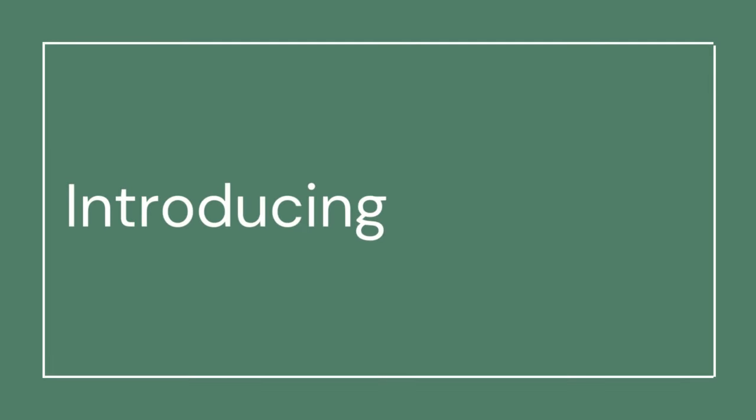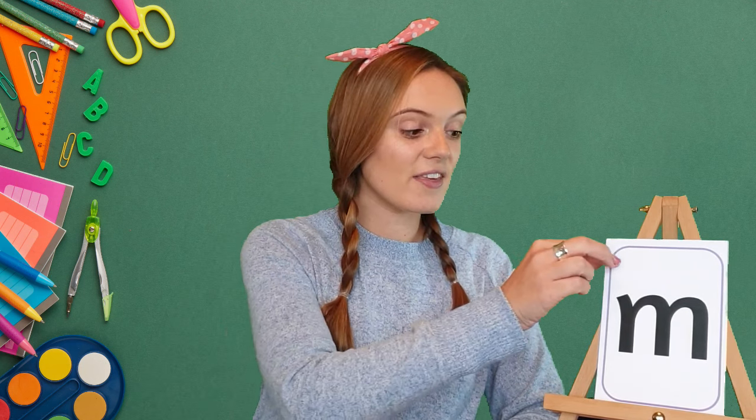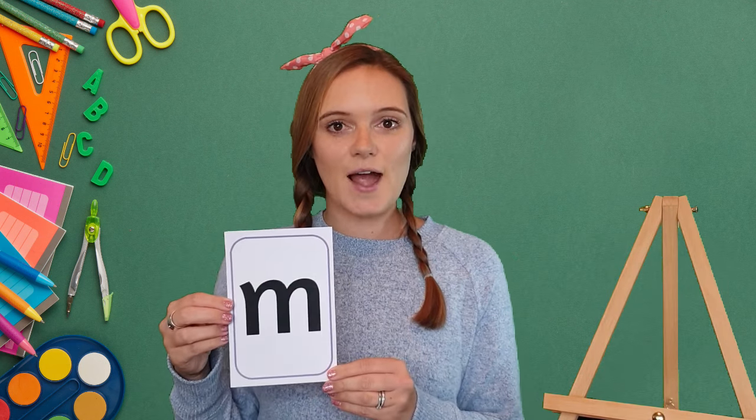Hi Phonics friends! Thank you for joining me today as we learn a new sound. Are you ready to get learning? Let's get started! Today we are going to be looking at the mmm sound. When I do this it's my turn, and when I do this I want to hear you joining in.